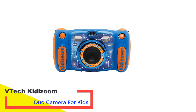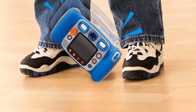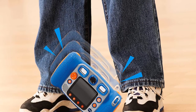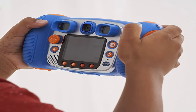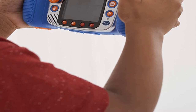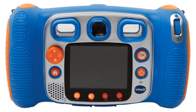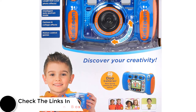Number four: VTech Kidizoom Duo Camera for Kids. The VTech Kidizoom Duo is the best camera for younger kids — it's durable and easy to use, making it the perfect first camera for young children. Kids as young as three years old can pick it up and start snapping. The camera's ergonomics are adapted to young children: it has large handles perfect for small hands, large and easy-to-operate buttons, and two viewfinders so kids can aim using both eyes. It has an integrated flash, a self-timer mode, and a rear VGA camera for selfies. The camera software allows you to apply many funny effects and frames to images.